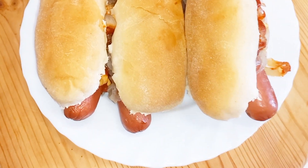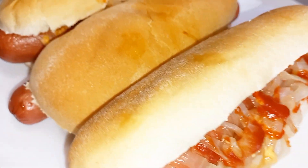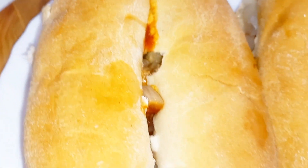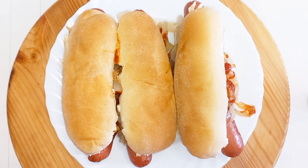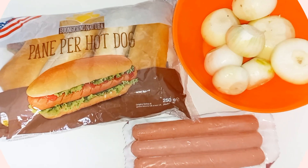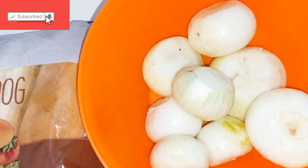Hello guys, welcome back again to my channel. In today's video I will be showing you how I make this delicious and yummy onion hot dog. If you want to see how I prepared this, please come with me, and please do not forget to subscribe, like, and share. These are the ingredients I will be using: bread for the hot dog, sausage, and onions.